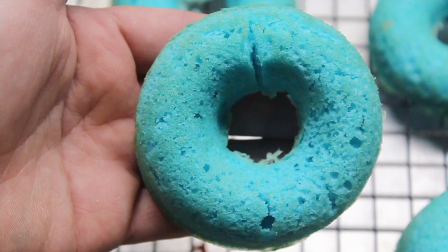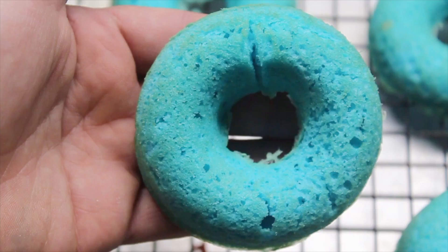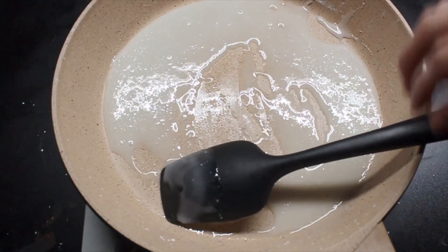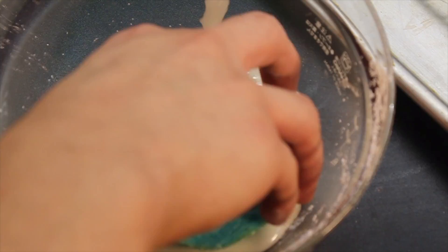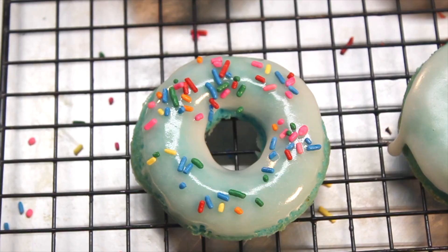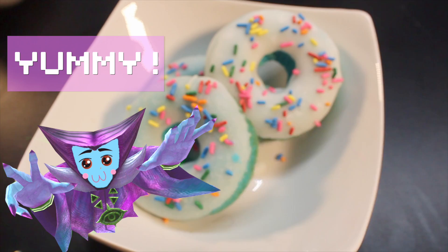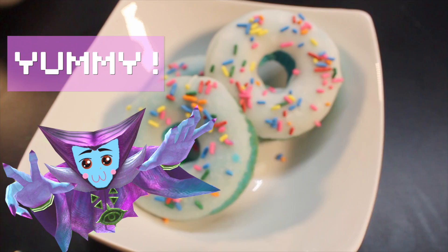Now let's make some icing. In a small pan, combine powdered sugar and a little bit of milk. Cook on low heat until a glaze forms. Carefully dip your donuts in, or you can pour it on — stuff is pretty hot. Hit it with some rainbow sprinkles. Easy as heck, and totally bad for you. Yummy though. Anybody else got a candy craving?